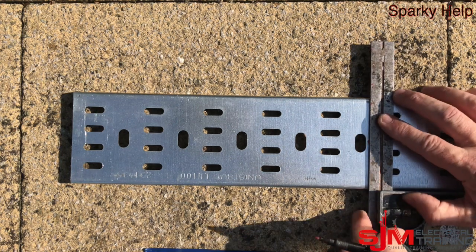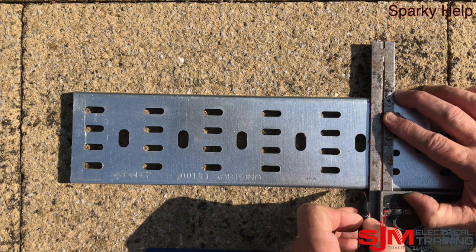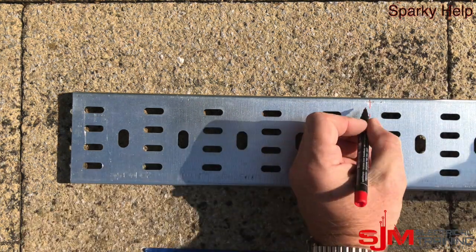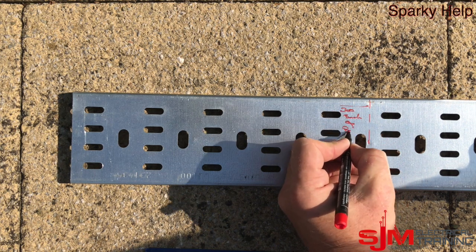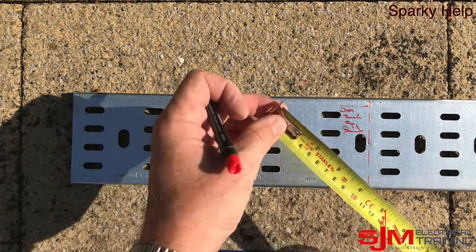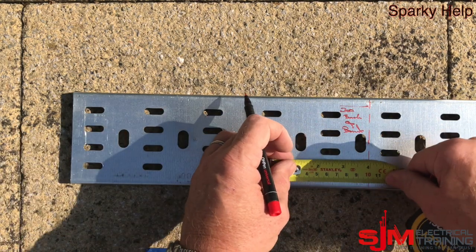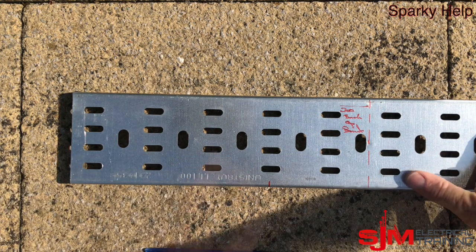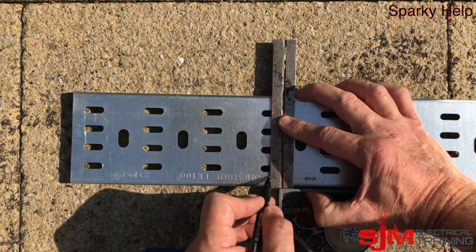From that point we're just going to mark a dotted line to indicate where our back of bend will be — just so you can see where it's going to be. Then we're going to measure away from this point. That's our back of bend, and we need to work out where our first bend will be. We measure the width of the tray — in this case 100mm — so we could have done a 45 down, and then we mark a line backwards from this point.